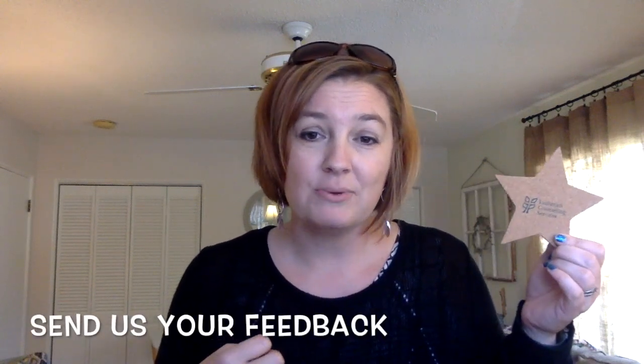Send us your feedback about how the star breathing technique has assisted you in finding clarity and focus in your day, and we'll send you one of these cute little coasters for your desk to help you remember to keep breathing.